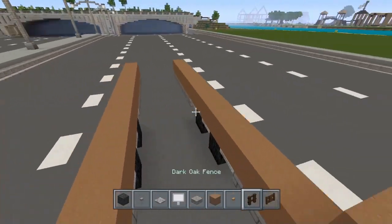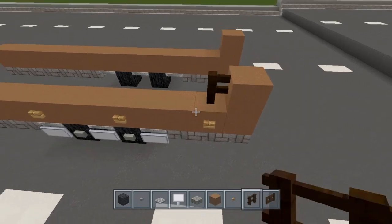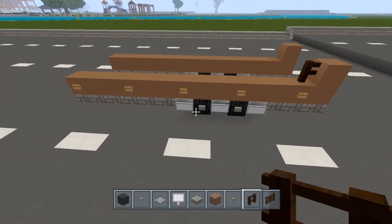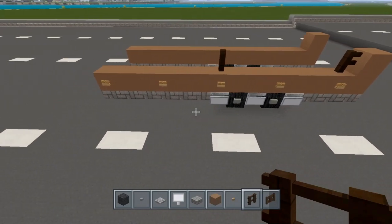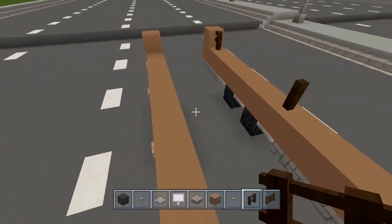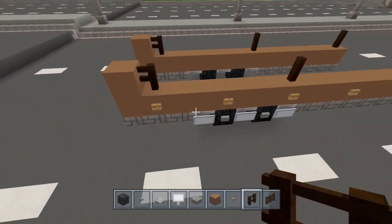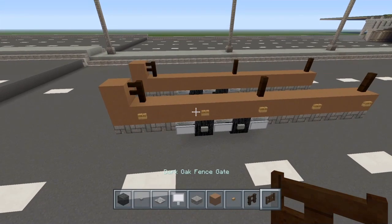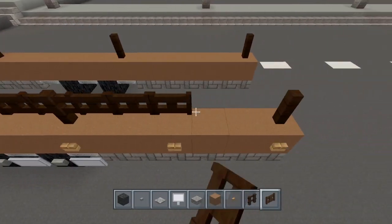Now go ahead and get your dark oak fence and place one right there. Right here is the middle, so place one right there, and then go ahead and place one right here. Do the same thing on this side. Now grab your dark oak fence gate and carry it all the way down on both sides.